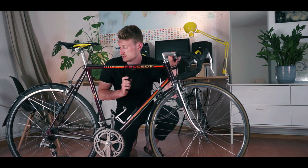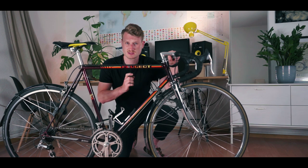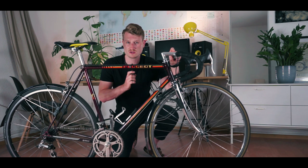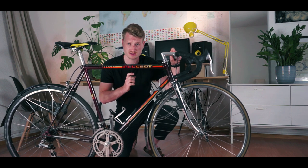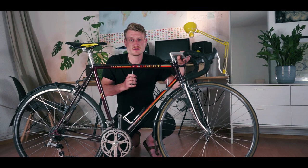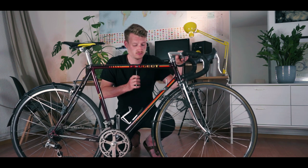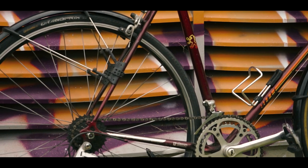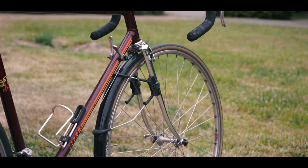Originally we had a 6-speed cog set in the rear — it was called a Helicomatic Hub, quite a rare system, and this was the reason why I changed it, because sourcing stock parts for this is quite expensive as there are only a few out there. This is my second road bike, or my winter bike, bad weather bike. It has mudguards, but it's still a very quick road bike, and the second purpose is as an all-around urban bike.